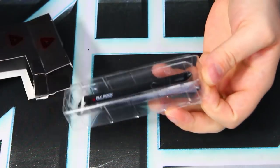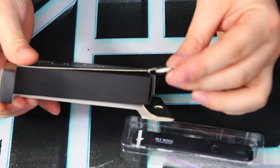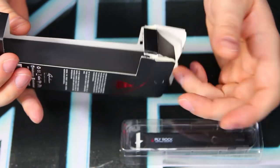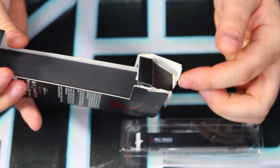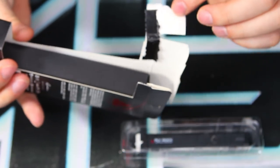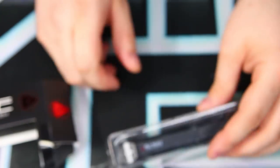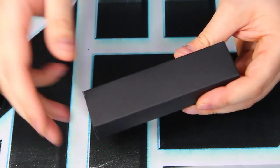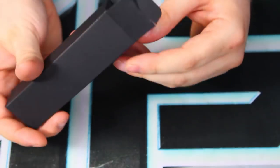Let's open it up. Well, it rips pretty easily — literally the first second I got this thing I went to open it and it ripped. I tried to repair the box as best I could for this video, but the box is very weak. Anyways, let's see what's in the box.